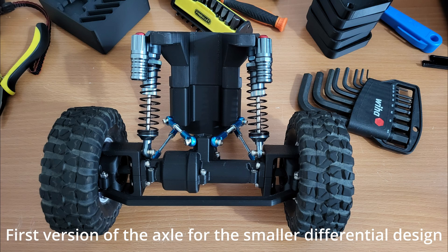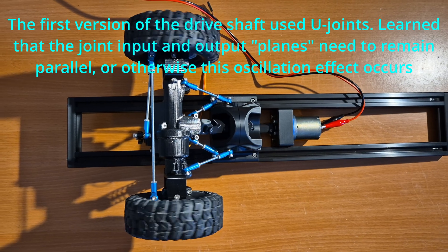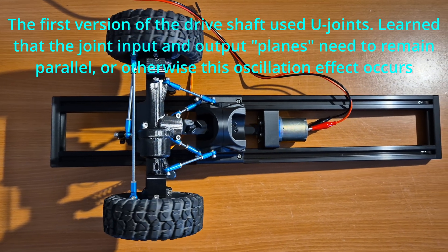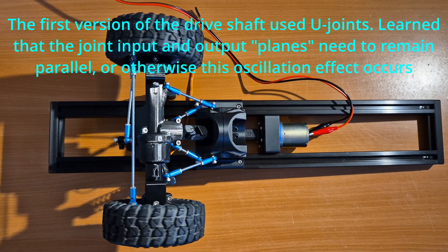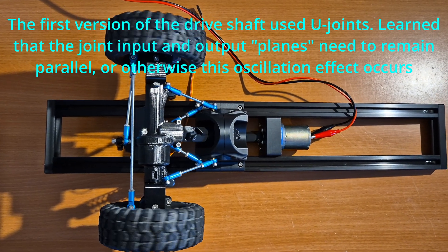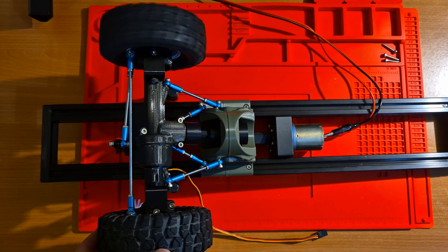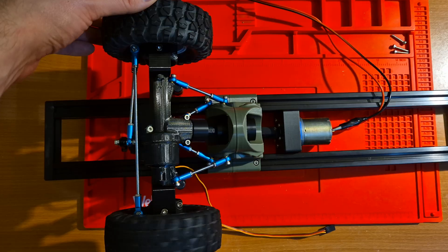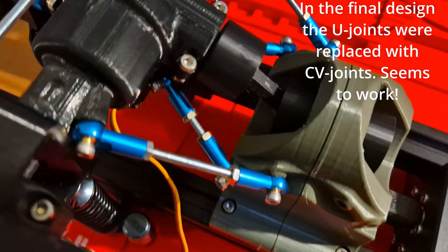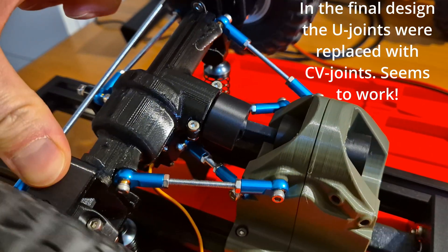I printed a new axle and added linkage and springs too this time. The linkage works well — very rigid. Steering works too, with only minor tweaks needed. So time to spend even more time in SolidWorks. After spending far too much time on SolidWorks, printing, refining, and redesigning parts, here is the final steering axle setup.